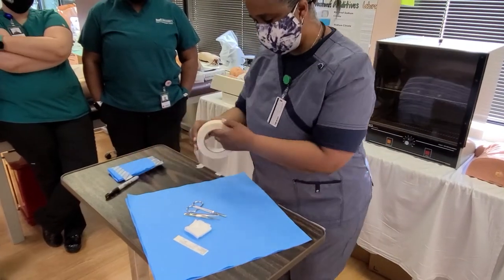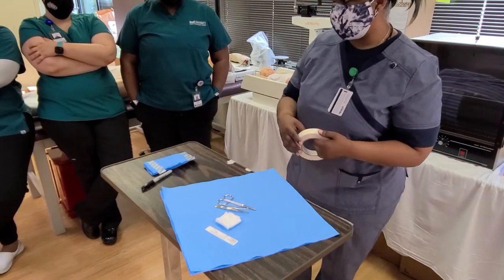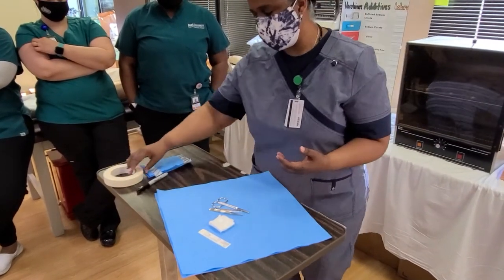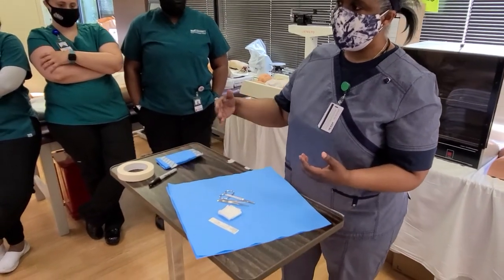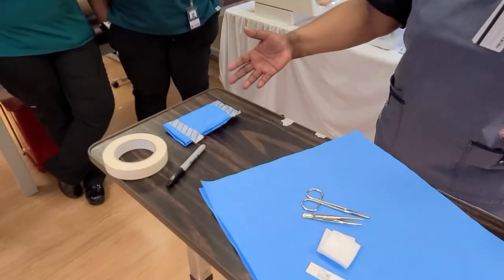This is autoclave tape. You may not be able to see it, but it has lines on there. When it's exposed to heat, it becomes black. But that doesn't tell me necessarily that my instruments inside are actually sterilized — it only says that heat got to it.